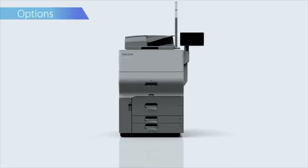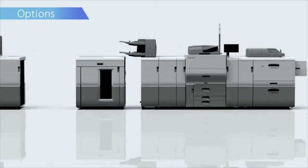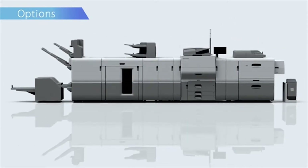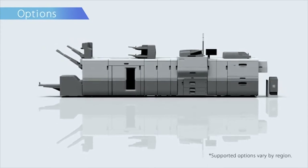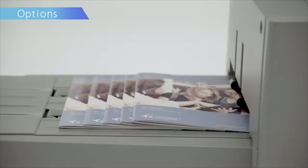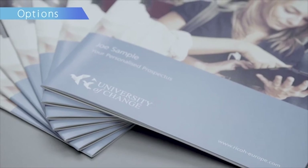Options. The Ricoh Pro Series provides a wide range of options to meet various user demands. Adding the high-end feeder option increases productivity. Full bleed edge-to-edge booklets of up to 30 pages can be created by combining the saddle stitch stapler and trimmer options.